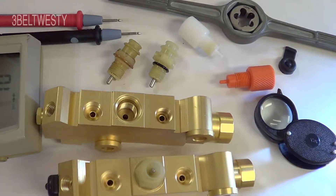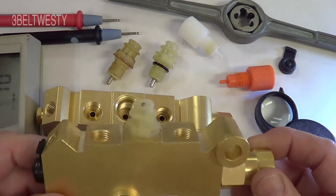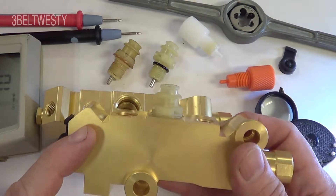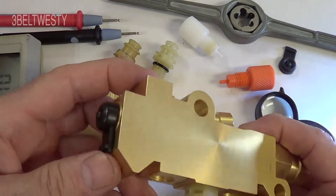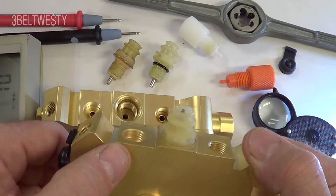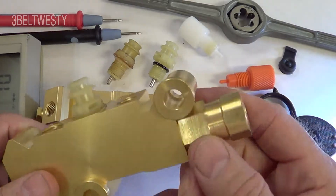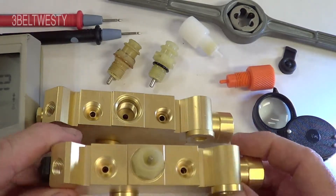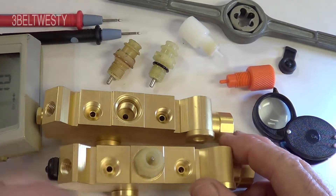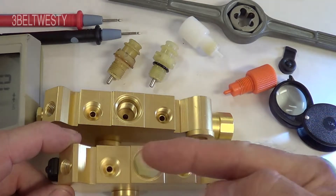These are PV2 proportional valves, combination valves for General Motors from the late 60s to the 90s. This is for front disc brakes and rear drums. The two front disc brakes hook up to these two outlets. This goes to the master cylinder — the front part — and this is the rear part, the line that goes to the rear of the car, split around the rear end to the two rear brakes.